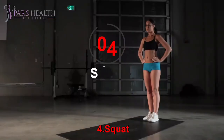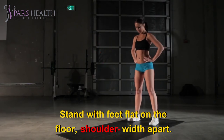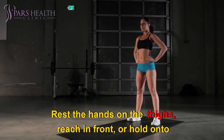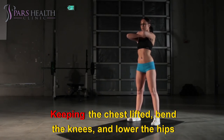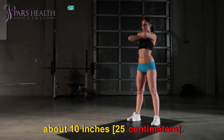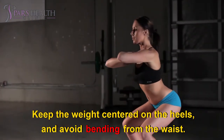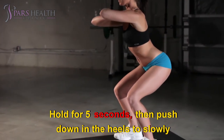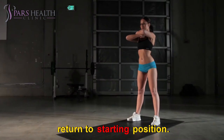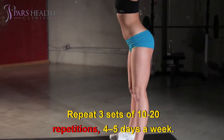Exercise four: Squat. Stand with feet flat on the floor, shoulder-width apart. Rest the hands on the thighs or reach in front, or hold on to the back of a chair for balance. Keeping the chest lifted, bend the knees and lower the hips about 10 inches (25 centimeters). Keep the weight centered on the heels and avoid bending from the waist. Hold for five seconds, then push down through the heels to slowly return to starting position. Repeat three sets of 10 to 20 repetitions, four to five days a week.